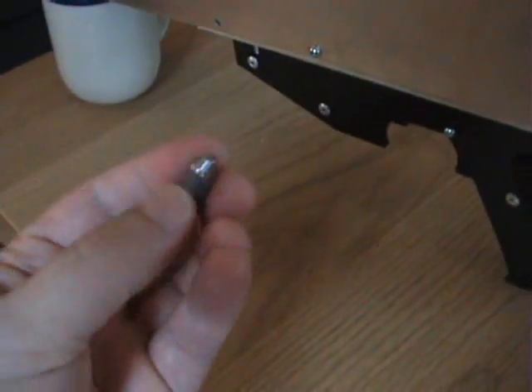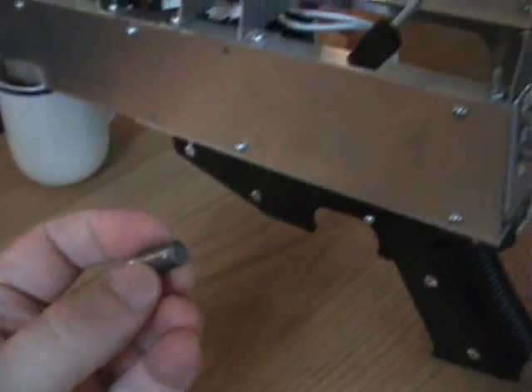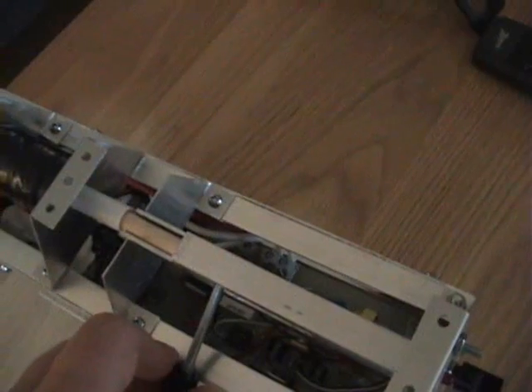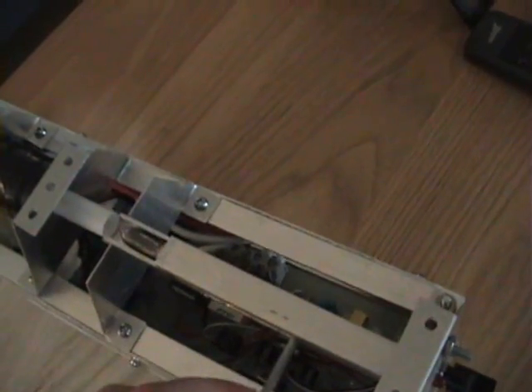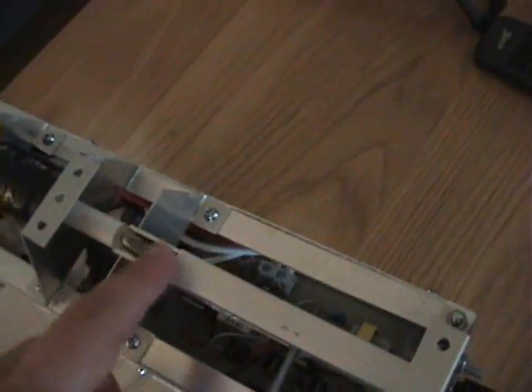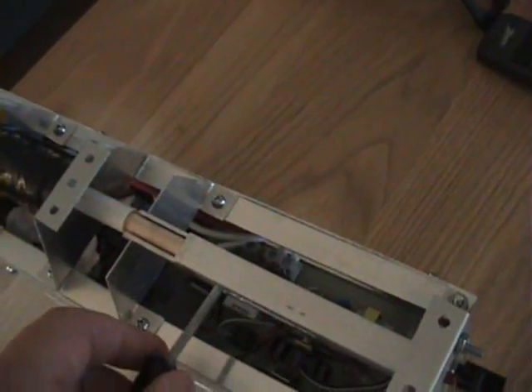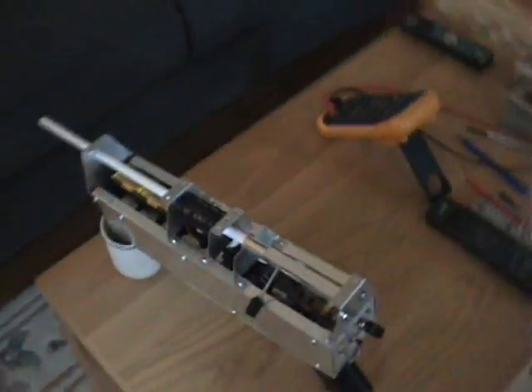This is the projectile — an iron slug. It seats into the coil a little bit. The bolt here actually has a little magnet in it, so it holds the iron projectile in place. It's not a very strong magnet, of course, but it's enough to hold it in place.